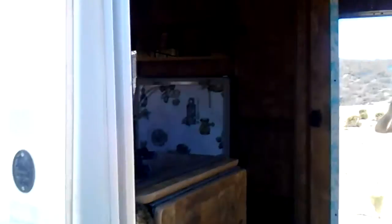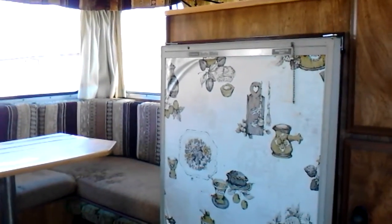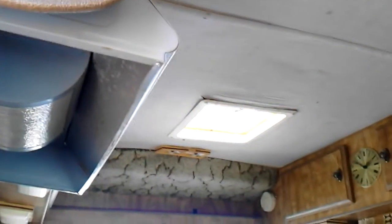Somebody put that mirror on the bathroom door, and I think maybe that contact paper on the refrigerator, but other than that we're just looking at an original interior. There's a little bit you can see on the roof where some water probably leaked in at some point — you may want to just crawl up there and